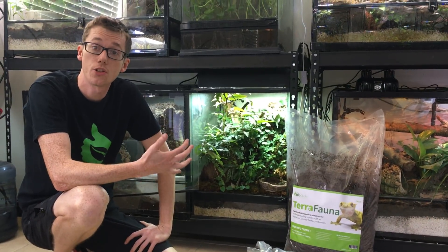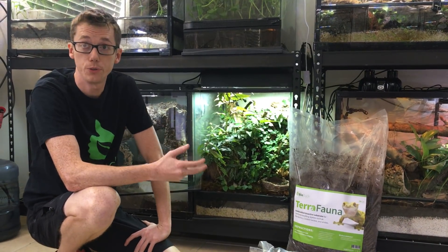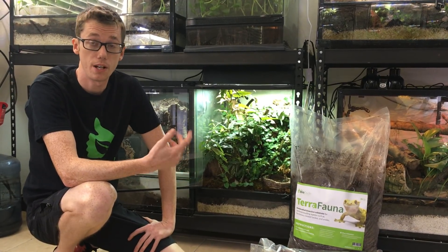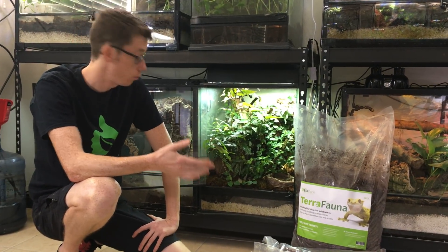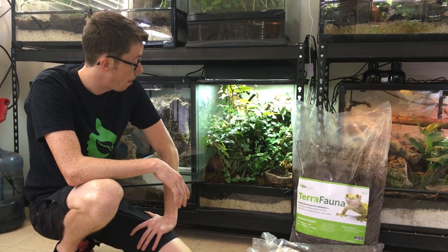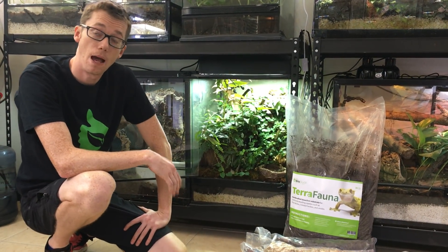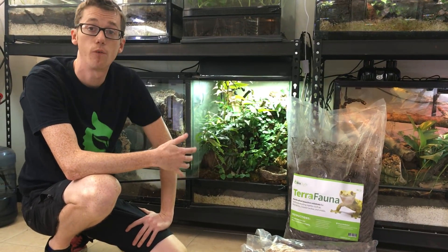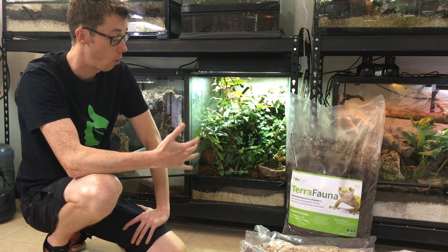Hey guys, how's it going? It's me, Josh Halter, owner and founder of TheBioDude. You can check out my website, TheBioDude.com. Subscribe to me on Instagram, Facebook, and YouTube. Today I'm going to talk about your TerraFauna bioactive setup, how to maintain it, as well as things that you should look out for as far as cleaning is concerned.